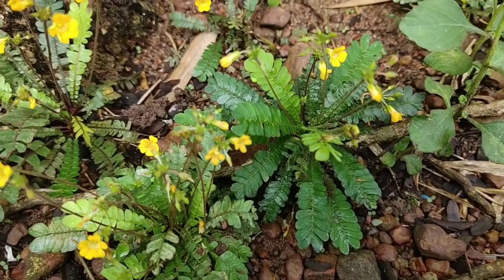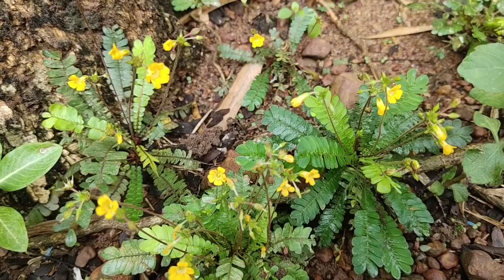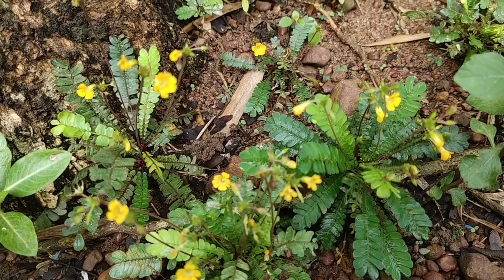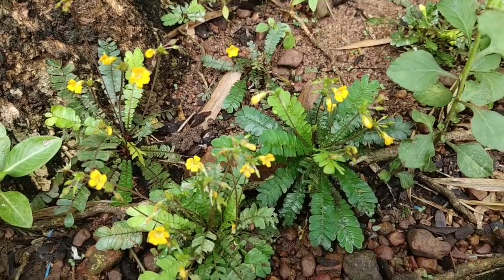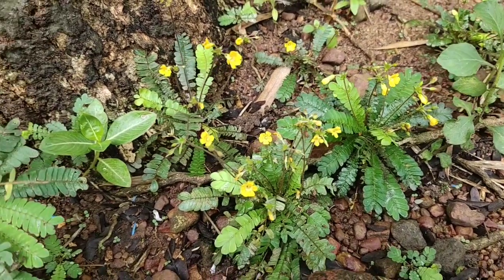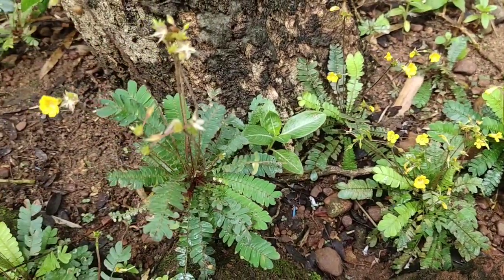Hi friends, today I am introducing the little tree plant. Its botanical name is Biophytum sensitivum, English name is little tree plant, Hindi name is Lakshana, Sanskrit names are Samanga and Peeta Pushpa, and Malayalam name is Mukkutti or Nilamthenga.